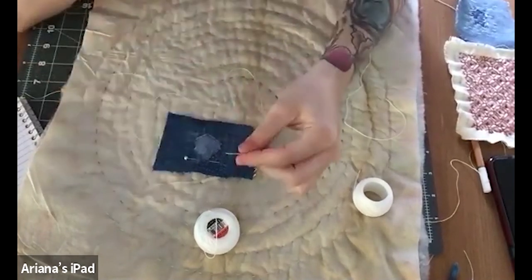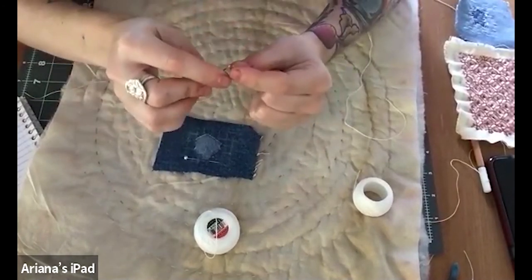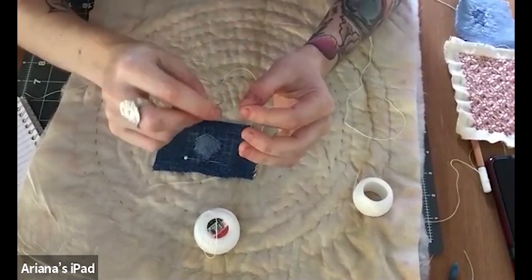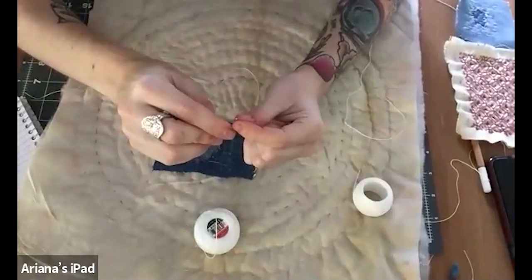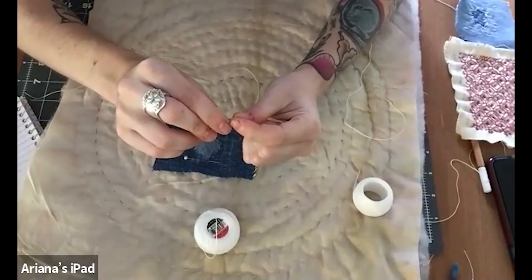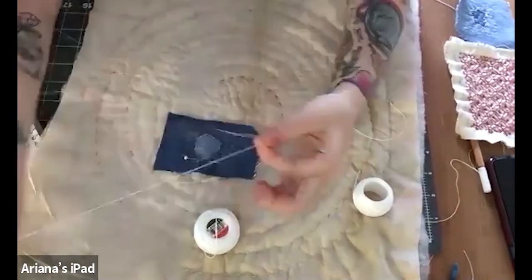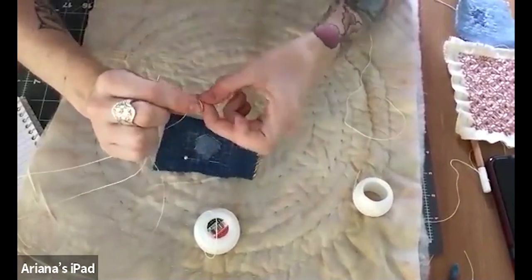This is the most annoying part, but I saw on a YouTube video the other day — and it works — if you use the oil off of your nose on the end of the yarn, it makes it thread quicker. It presses down the fibers. And then you tie a knot on the end. I always double knot just to be safe.